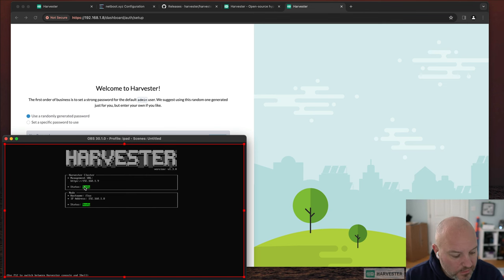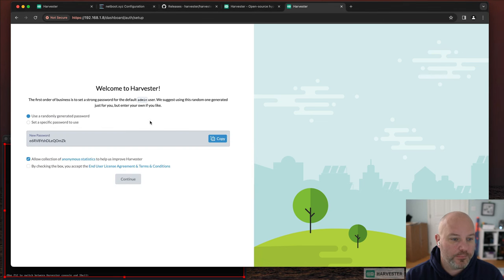It took about 15 minutes for the node to come ready. This is a NUC with a Ryzen 7 5000 series — in production with bigger CPUs and faster drives it would be much quicker. The bootstrap password was the one we entered in the TUI during install. We'll copy it, uncheck anonymous stats, accept the EULA, and connect.